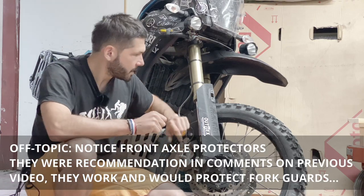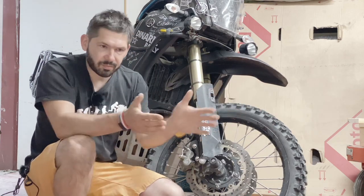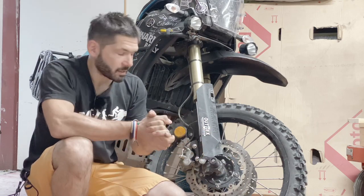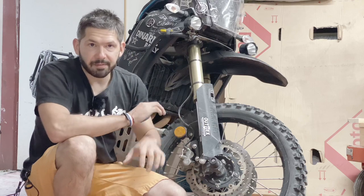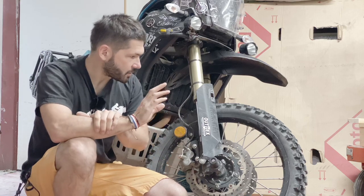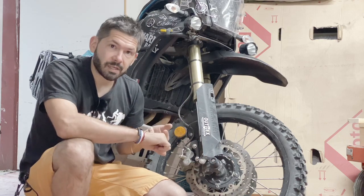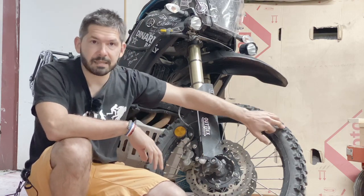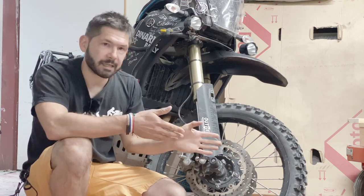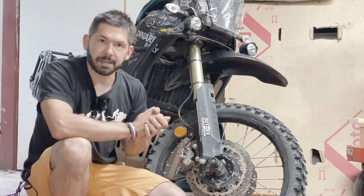On the way to Croatia I was complaining that the bike snakes or waves from side to side at high speed, which I thought was because of the tires. On the way back that disappeared — not happening anymore even at 130 km/h. I'm not sure why; maybe different weight distribution, but I now use less pressure: 25 PSI in the front instead of 32. Maybe they just needed to wear in a little bit.